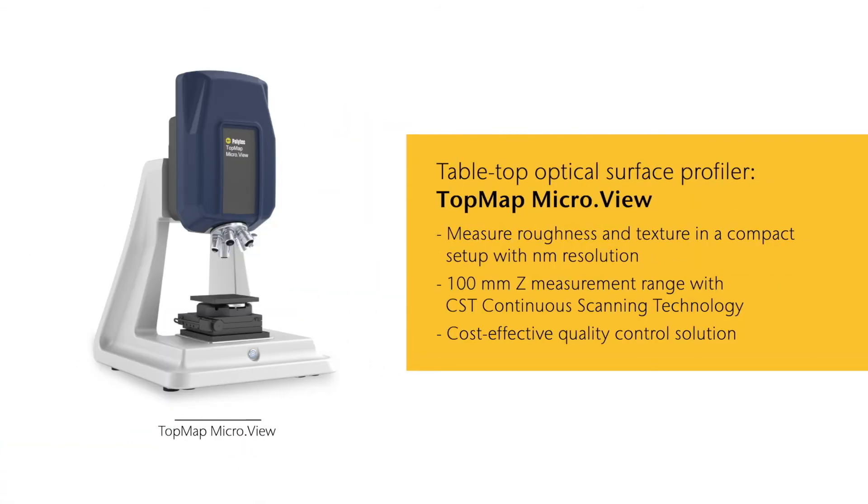Topmap MicroView is a compact tabletop optical surface profiler for the measurement of roughness and texture with resolution down to the nanometer range. With the integrated CST continuous scanning technology, MicroView uses the entire travel range for measuring smoothly and continuously, turning it into a cost-effective quality control solution.